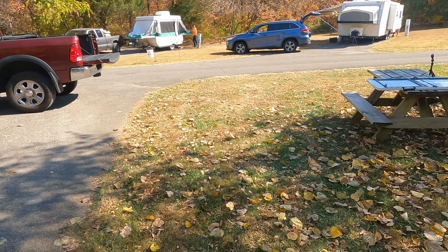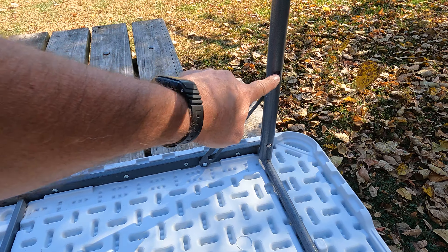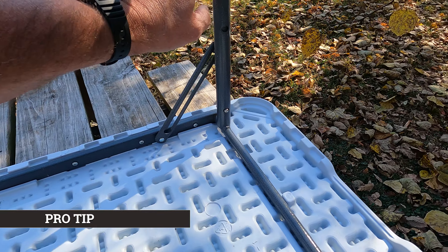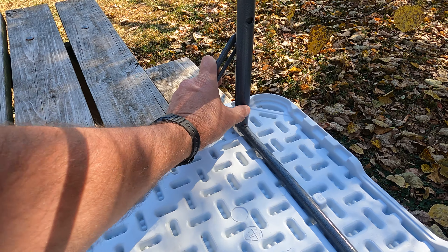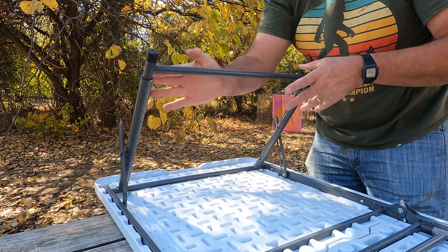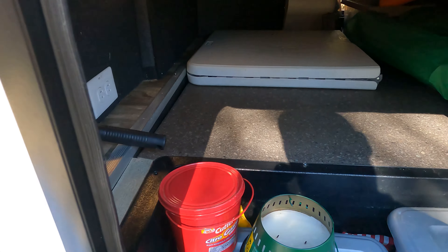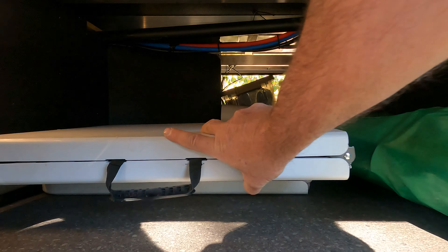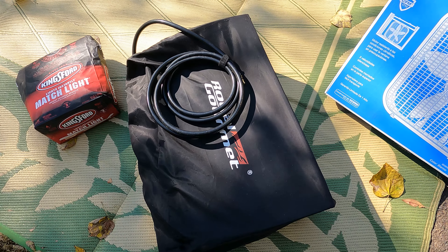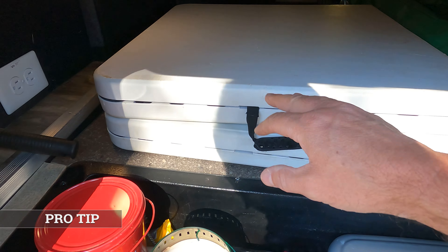We got one table already folded and put away, the other one is over here partially put away. If you have these types of tables — a lot of people do — shoot a little bit of dry lubricant down these holes. It makes it easier to get these legs in and out. We store it in our trusty basement and then I take the Royal Gourmet griddle and set it on top.